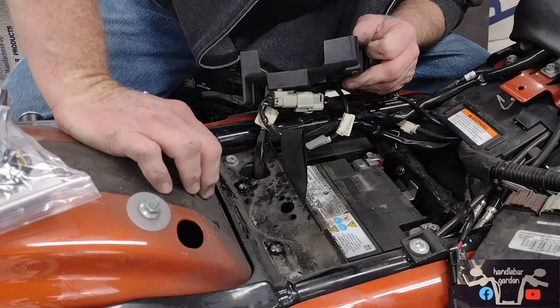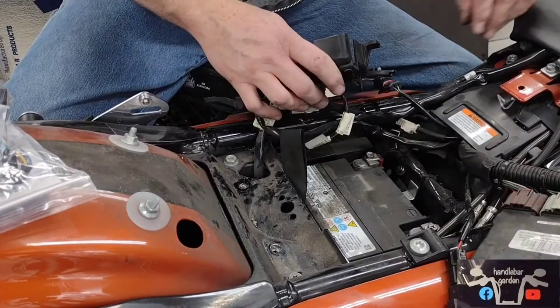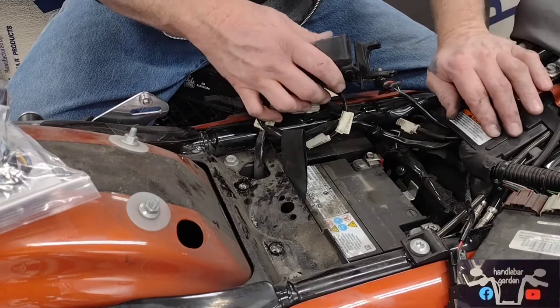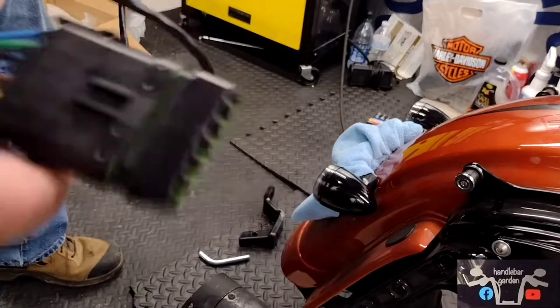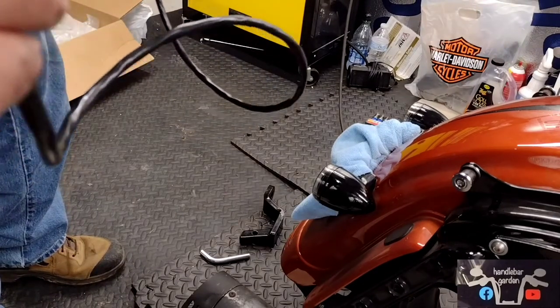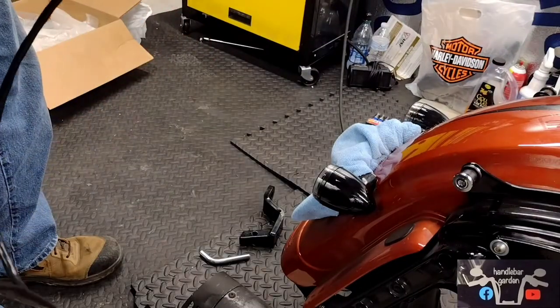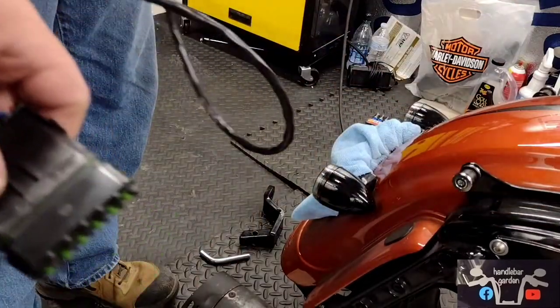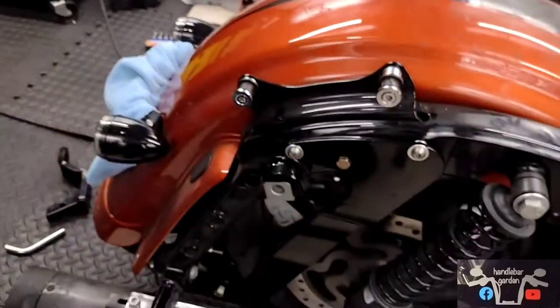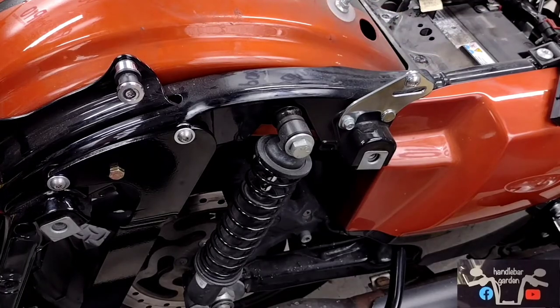This could serve as changing the battery out too, or as a warning. We've got this six-pin connector here. This other end, we're gonna run it from the bottom through up under the fender, just kind of find our way up. We're gonna try to come out this hole right here. Maybe. We're gonna try.